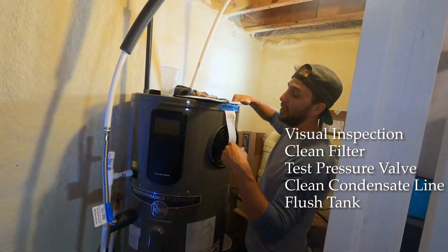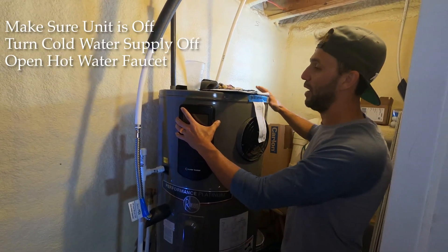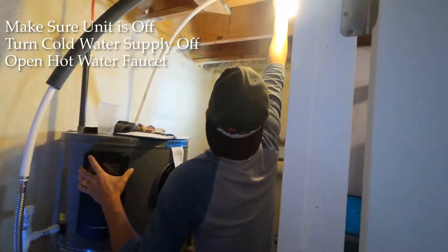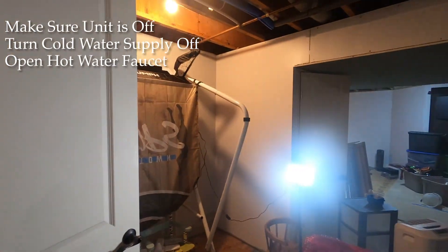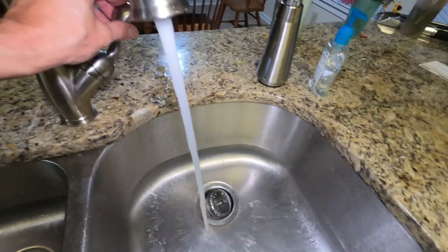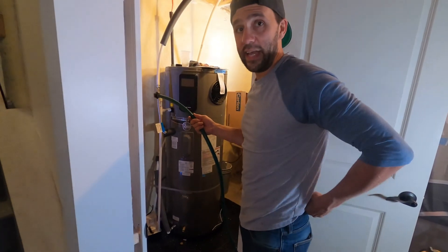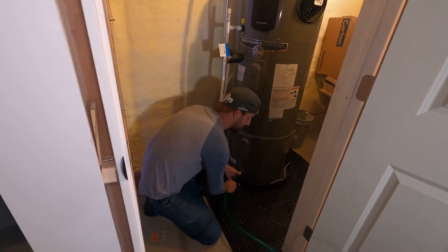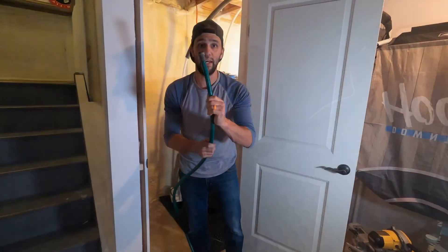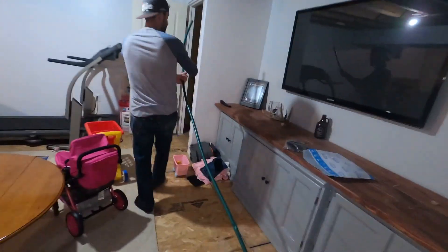First, make sure the power to the unit is already off — very important. Then turn off the cold water supply to the tank. Go upstairs and open a hot water faucet anywhere in the house; when the cold water is off, that hot faucet will stop flowing, which is what you want. Now take a standard garden hose, hook it up to the drain — it's the same threads — and run the other end to where you want the water to drain.